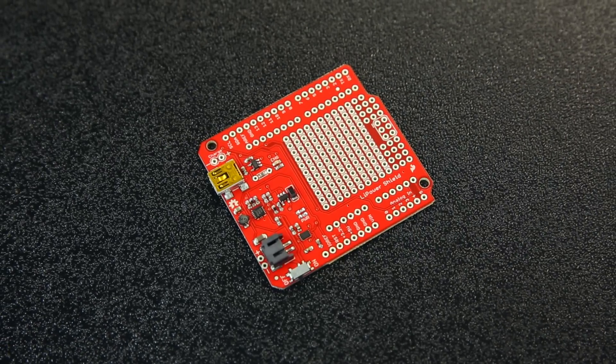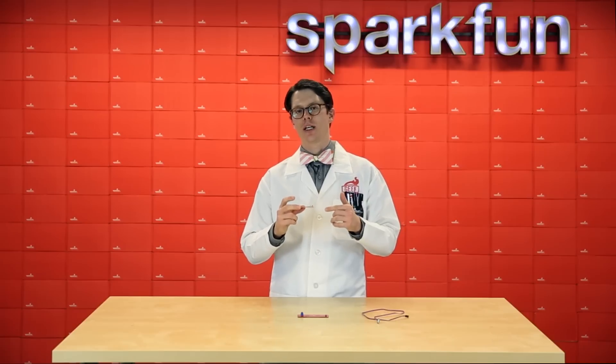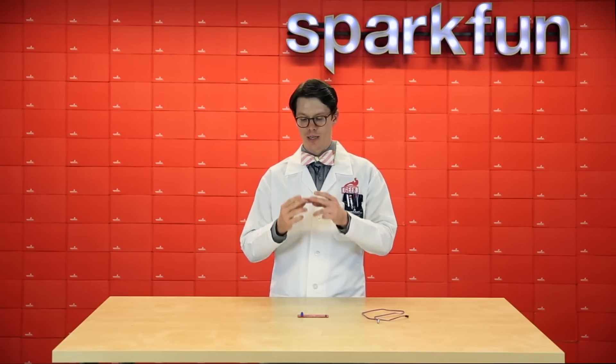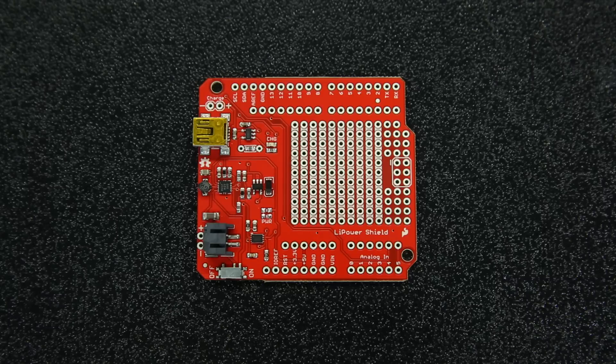First up we've got the Li-Power Shield. This is a shield that's been updated to support the R3 format for Arduinos. It allows you to plug in a LiPo battery to it. It contains a charging circuit so that you can charge that LiPo and it's initially set for a hundred milliamps, but by adding a resistor of your own you can actually adjust that value. There's also an I squared C circuit on there so you can pull it from the Arduino and get an idea of how much charge that battery has left in it.